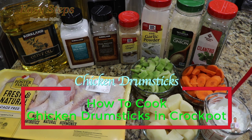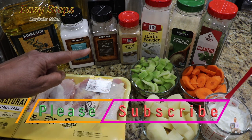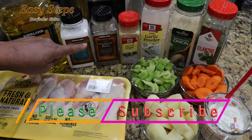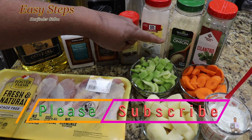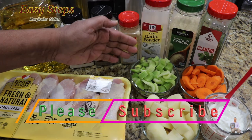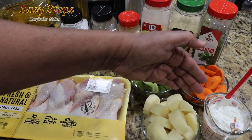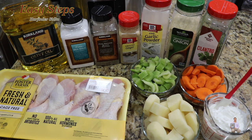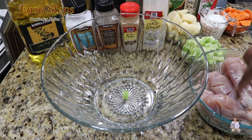Today I'm going to share with you a very tasty, delicious chicken recipe in the crock pot. I have four pounds of chicken drumsticks. I'll be marinating them with dry ingredients: salt, black pepper, ground ginger, garlic powder, onion powder, and cilantro. Then we're going to use potatoes, celery, carrot, Greek yogurt, and olive oil.